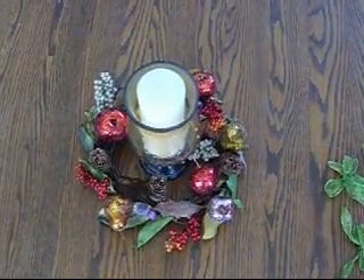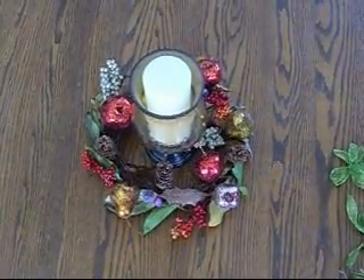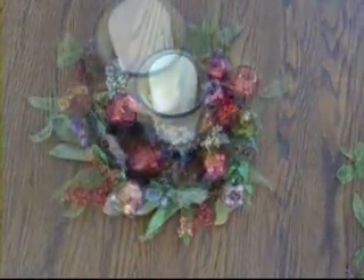Embellish the branches with either real or artificial decorations. In this example I used fruits, pine cones, and berry branches I purchased from a craft store. After adding those, fill in areas with bows to improve the festive holiday spirit.